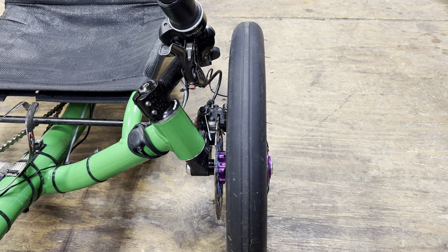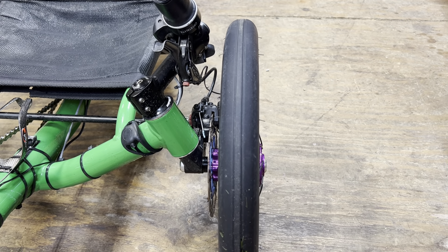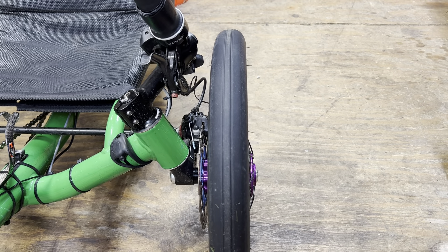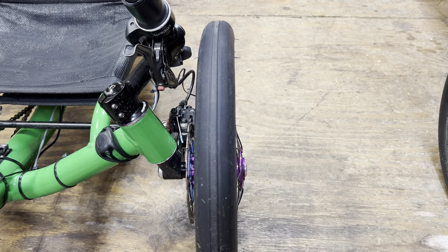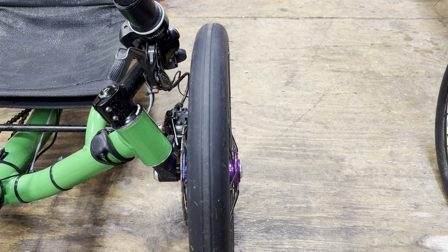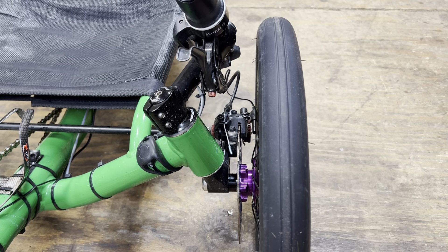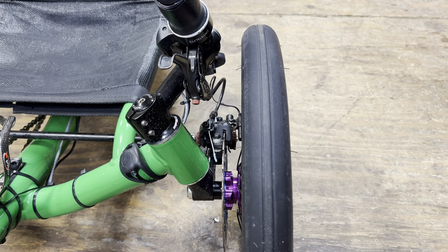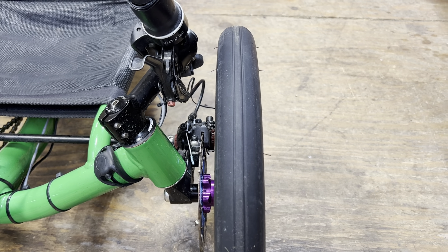We'll start off with drum brakes. I currently sold my Greenspeed Arrow, which had drum brakes on it. It had a 90 millimeter Sturmey Archer — I think that's how you pronounce it. In comparison to all three brakes, I thought it was the weakest, though it had adequate stopping power. Some of the pluses are they're quiet and typically low maintenance. Some of the negatives are they're heavy and don't stop quite as well in my opinion.